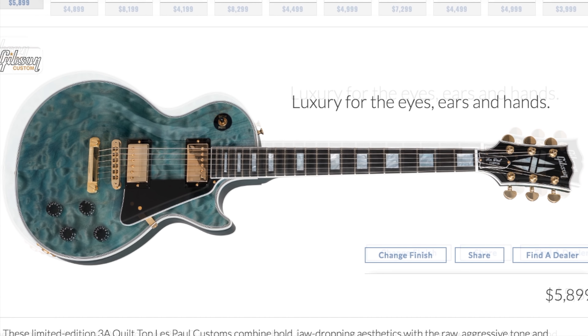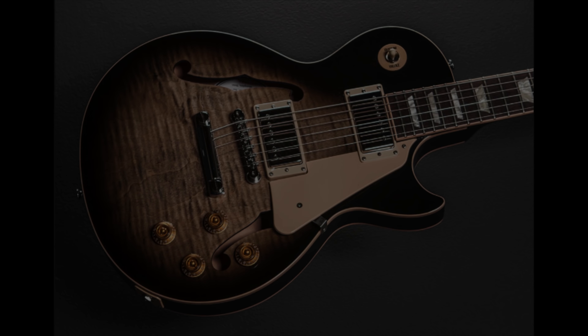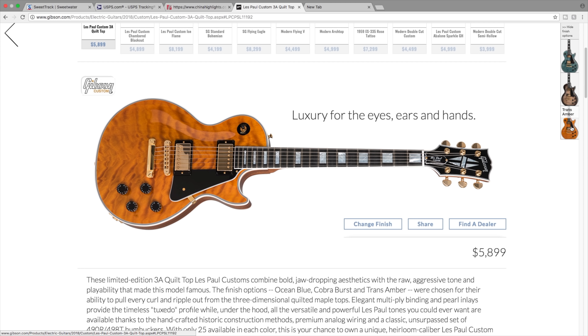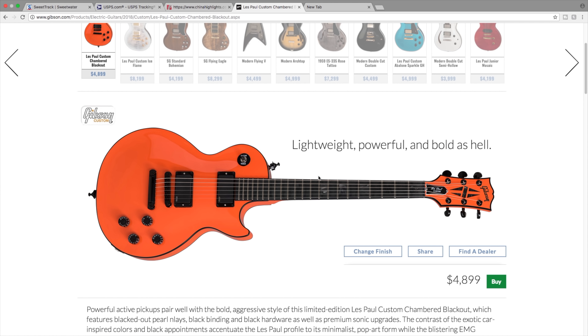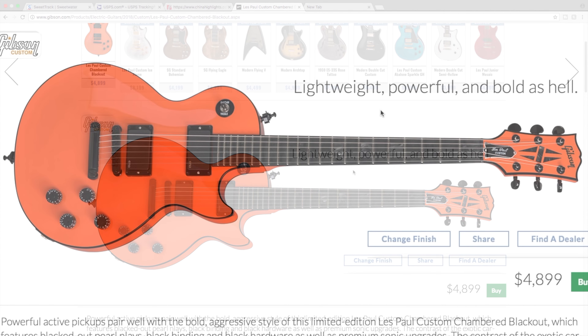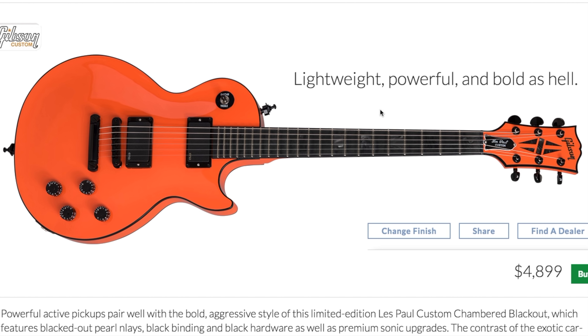Next is the Les Paul custom triple A quilt top. This one looks kind of interesting - a little trippy. I like that quilt top, it's unique. They offer an ocean blue, a cobra burst which I think is a cool finish - I'd like to get a cobra burst ES LP one day because I think it's the most affordable you can buy with that finish. Trans amber doesn't really do it for me.